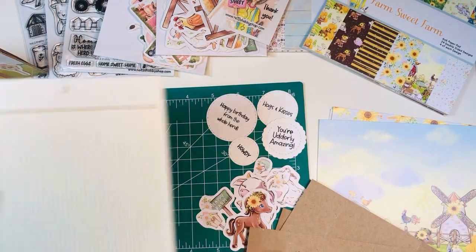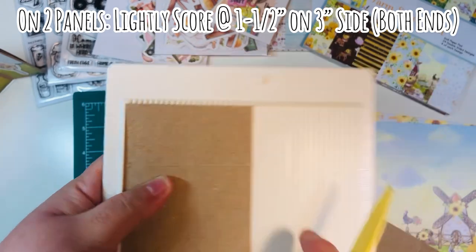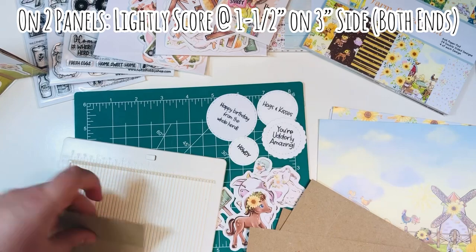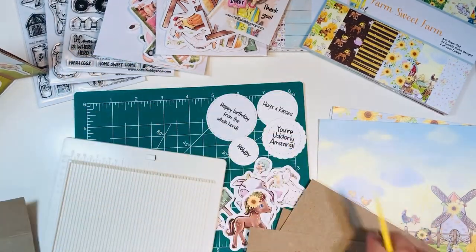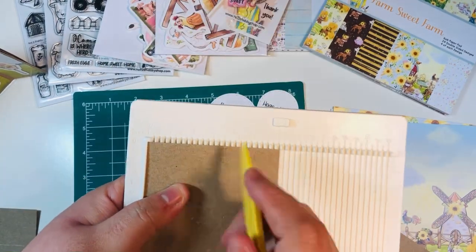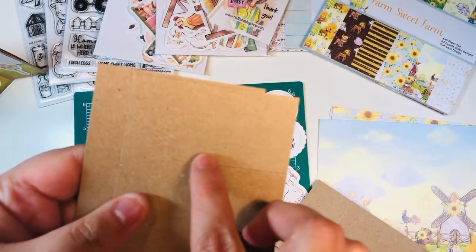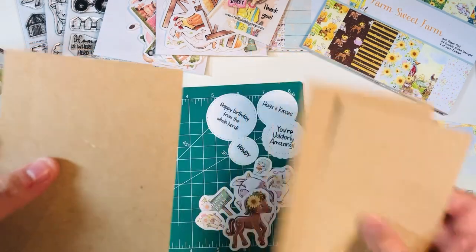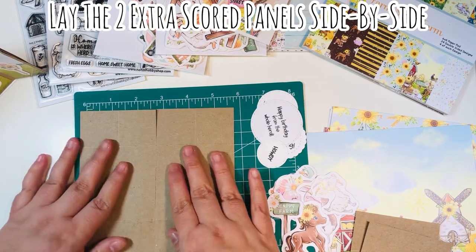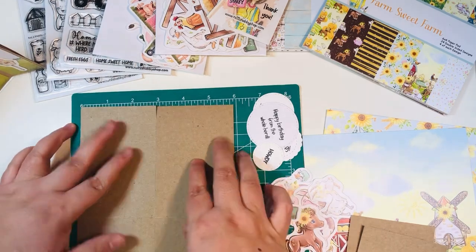Now with all four panels scored, this is kind of optional, but I find it very easy if you do a light, light score at one and a half inches on the three inch side on two of the panels, both at the top and at the bottom. So a very light score at one and a half inches on the top and the bottom, just on one side of two of those rectangle panels. This gives you a kind of separation. The reason I did a light score is because when you go to add your glue, that little light score will help you know exactly where to add your glue.